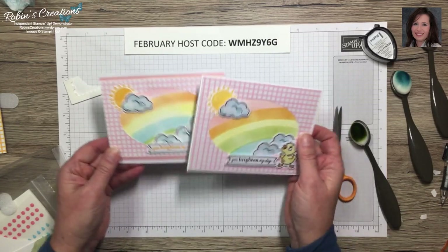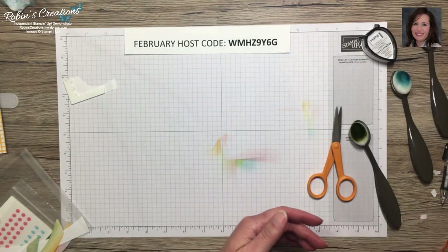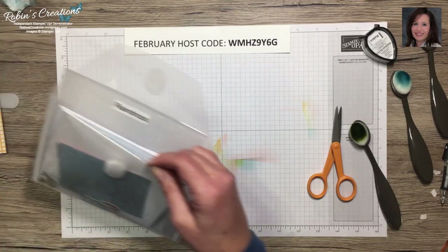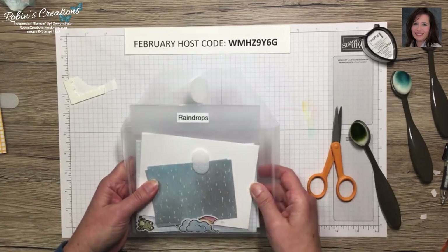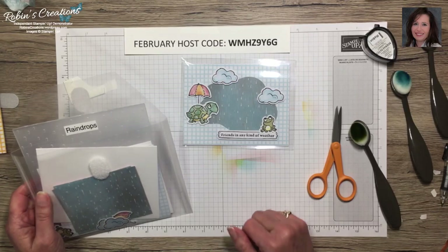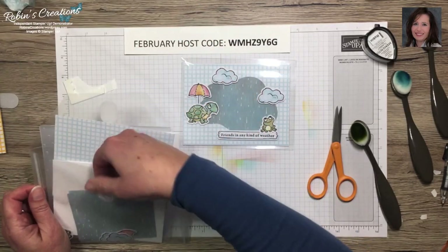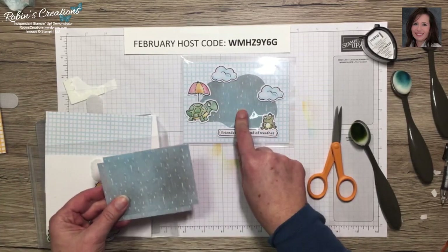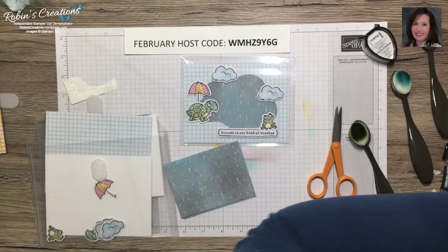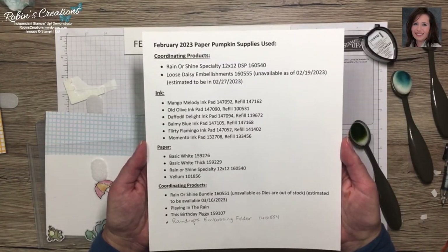That's the card that takes the longest. Be patient if you want to make your own rainbows, but I think they look pretty good and each one will turn out a little different — and that's okay, it's nature. Now let's do the next card.